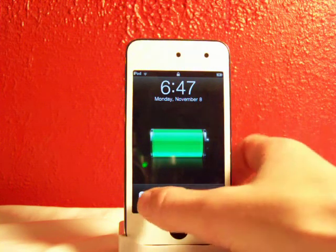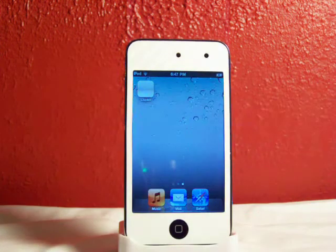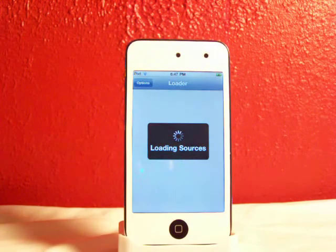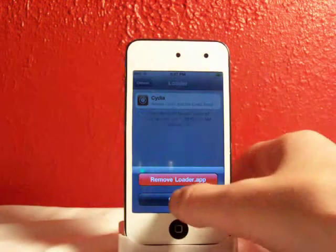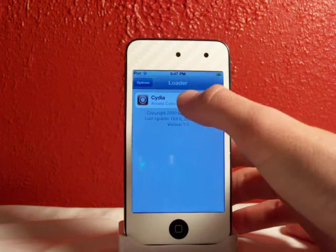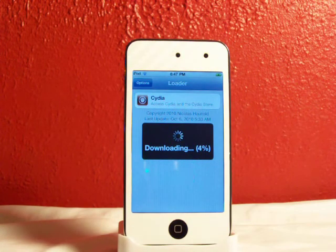And here we go — slide to unlock. We have a loader. I have seen this before. You just click on the loader, it'll load up, it'll load the sources. To download whatever you want, there's an options button, but that's just to remove the loader app after you've installed Cydia. So click on Cydia right now and hit Install Cydia. It's already at 20% right about now — it's not taking too long.